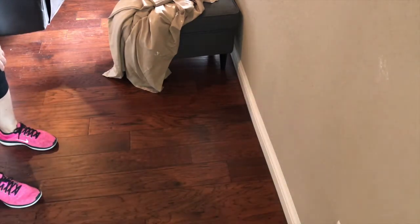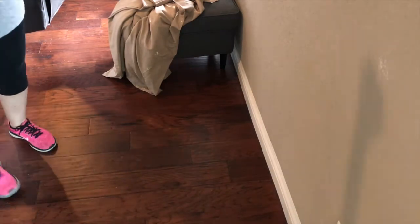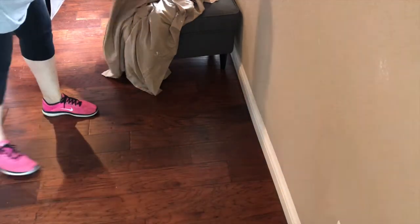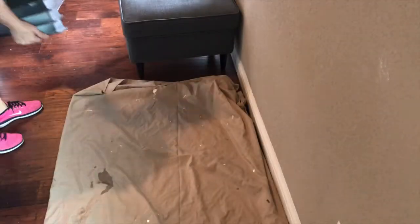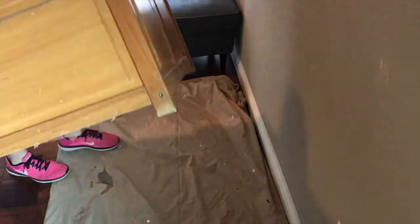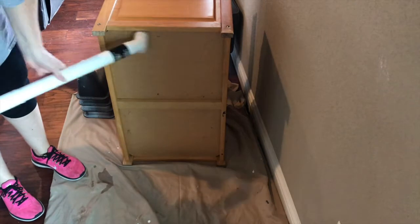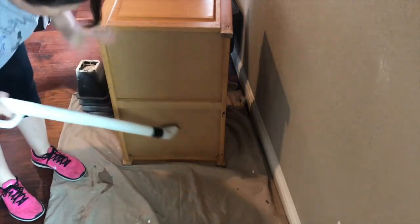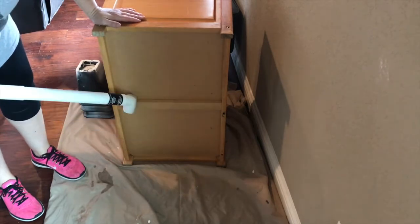I'm getting my area prepped and ready. My drop cloth had some paint on it, so I'm cleaning that up so I don't get anything that sticks to the floor. Sometimes the hardest part for me is prepping — I have to get all my supplies together and make sure I protect the surfaces and walls. I have those bed risers that my son had for college and ended up not using, and they are great for the furniture rehab work.